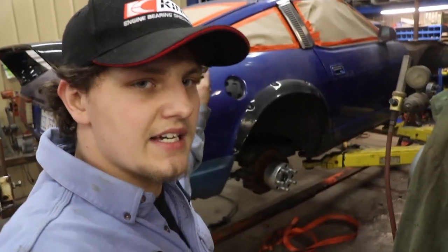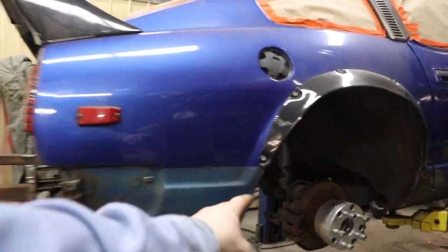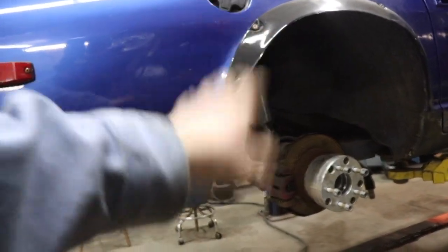What's up guys, I'm John and you're watching Johnny Fabs. On today's episode we are working on the Datsun. We have it on the newly built rotisserie and we're getting ready to pull the old subframe out — a complete subframe swap.